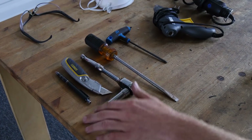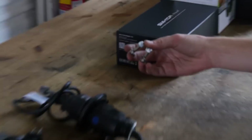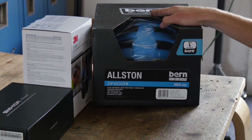So what you'll need for this helmet build: pencil, razor blade, wrench, screwdriver, Allen key, a glue gun, a Dremel, bolts that you can buy at any hardware store, your Bluetooth of choice, your 3M ear cups also of your choice, and your preferred helmet. We choose the Alston helmet, the berm.